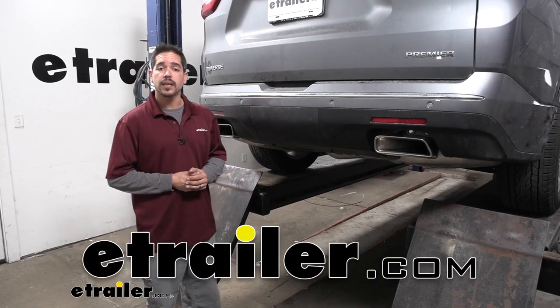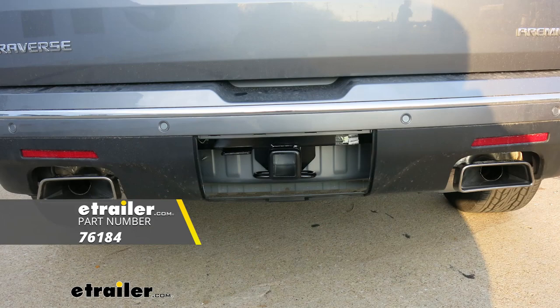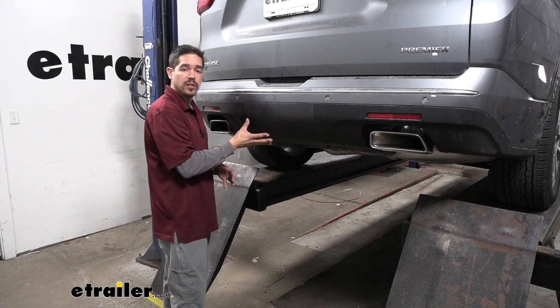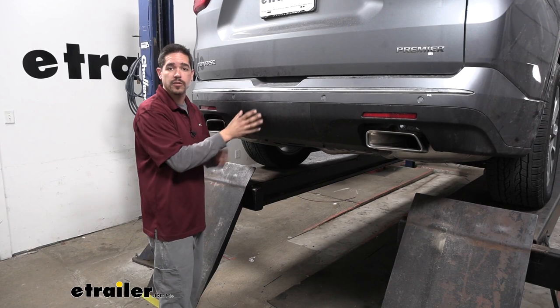Hey everybody, Rob here at eTrailer.com and today we're going to be taking a look at the Drawtite Class 3 Custom Fit Trailer Hitch Receiver on our 2020 Chevrolet Traverse. Our hitch is actually going to be behind this panel right here, so when we're not towing we can have a really clean factory look for our Traverse.